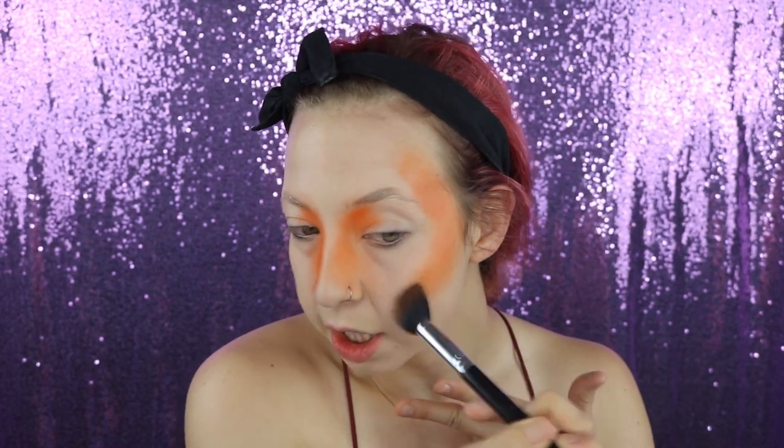We're going to hit all the areas we'd normally do bronzer, which is going to be in the shape of a three — so we're going to hit our temple over here, sweep this color inwards a little bit, probably going further in than we traditionally would with bronzer, because we're Lisa Frank Leopard and not just a bronzed goddess.